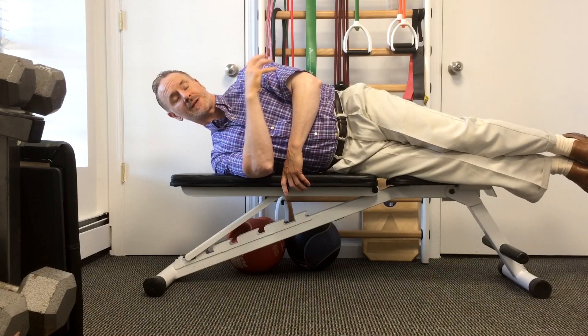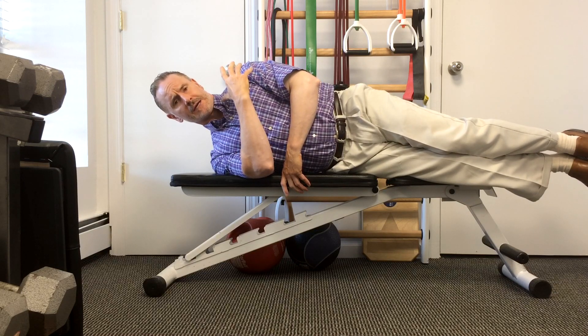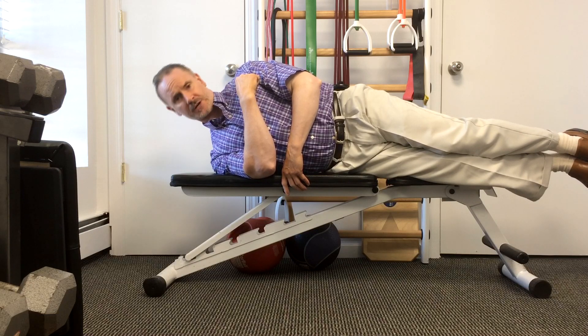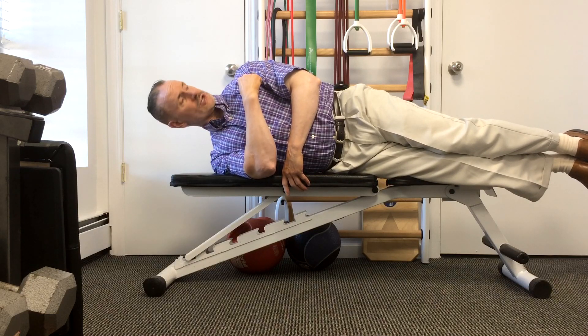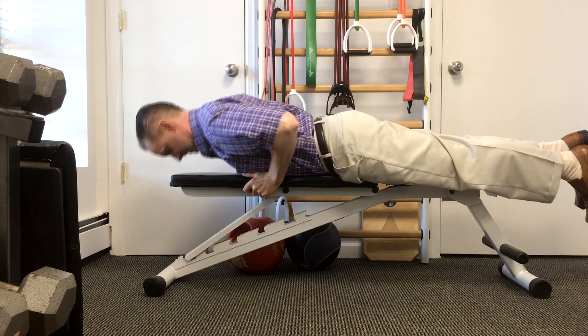So, if you've seen any of our other videos on neck problems, especially degenerative discs, herniated discs and bulging discs, we've talked about the importance of strengthening exercises such as lateral flexion exercises against gravity, rotation exercises and even head retraction and extension exercises.